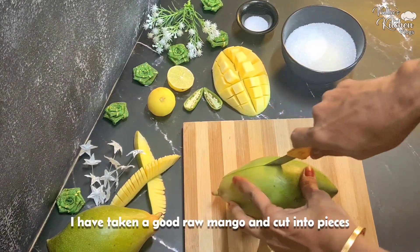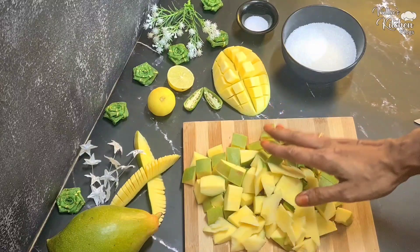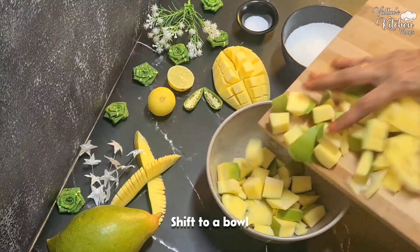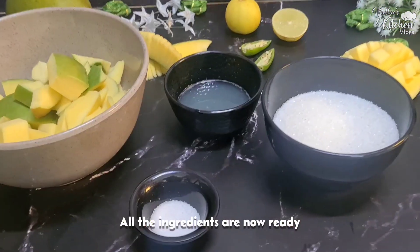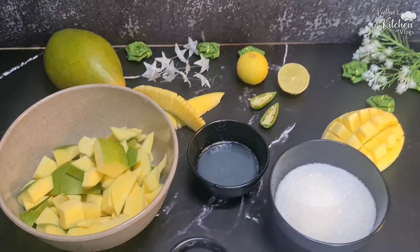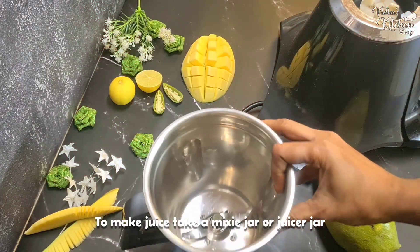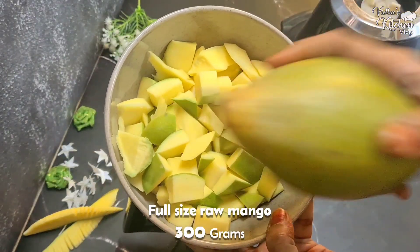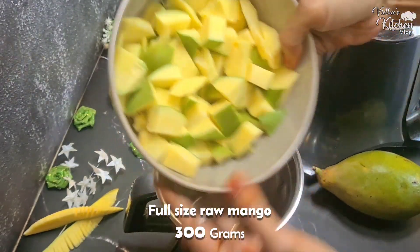Put in a sweet mango, cut it up, and place it in a bowl. Then put the juice out. Let's put the ingredients into a mixer jar. We need 300 grams of mango pieces.